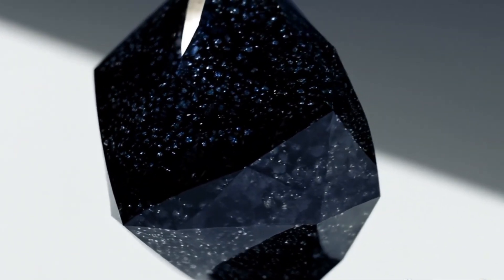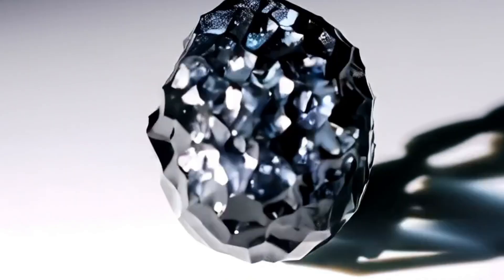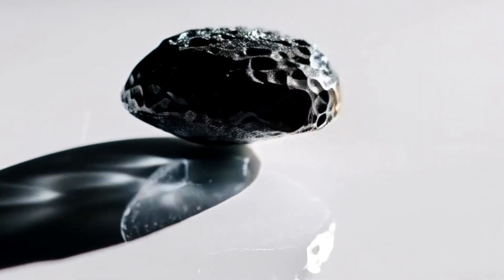5. Light test. Hold the stone under bright light. Unlike white diamonds, black diamonds don't sparkle with rainbow flashes. Instead, they reflect light in a metallic, almost graphite-like way. If you see too much glitter or rainbow fire, it may not be genuine.